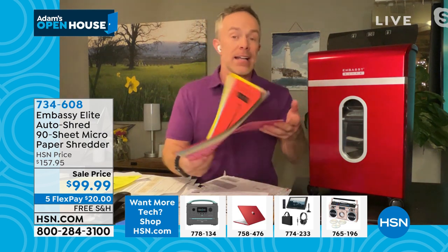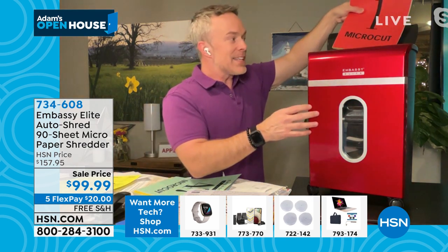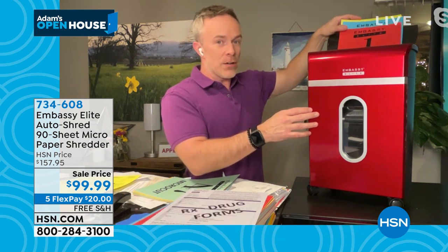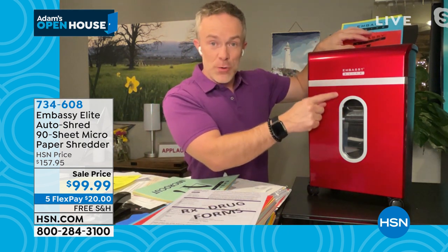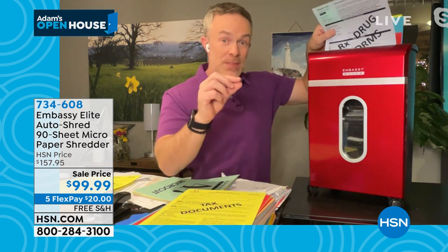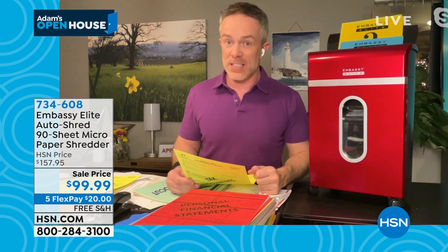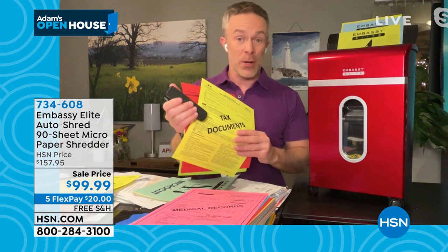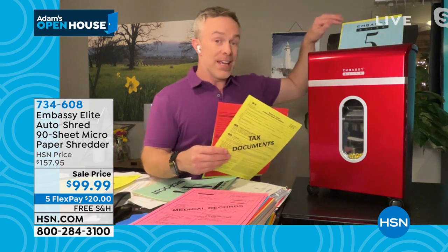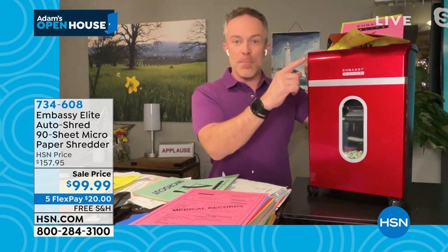Or maybe it's the stack in the filing cabinet that you can finally purge. Instead of having to sit there and feed it through eight pages at a time, I can take 90 sheets, load it in the back, and walk away. I can go back to putting the kids in bed, taking the dog out for a walk. And not only is it going to shred automatically, it's going to shred in that micro-cut format, which is more protected. One in seven of us fall victim to identity theft, and 49% of all identity theft happens during tax season.